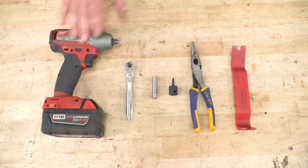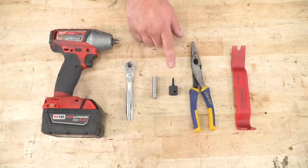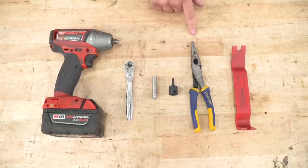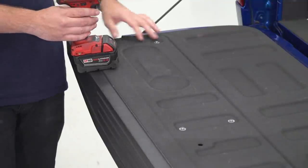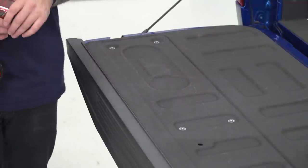Tools used in this install include an impact gun, ratchet, 8-millimeter socket, T25 Torx bit, needle nose pliers and a panel removal tool. First up, drop your tailgate — we're gonna grab a T25 Torx bit to remove the Torx screws holding on this cover on the inside of your tailgate. Grab your impact gun or your ratchet and get those off.